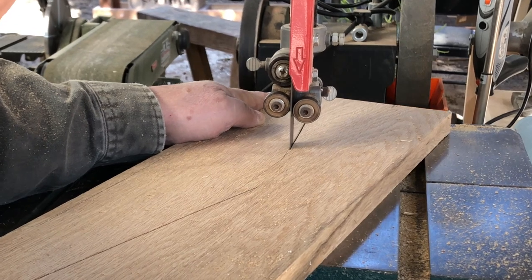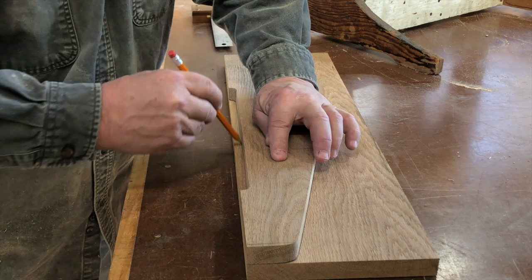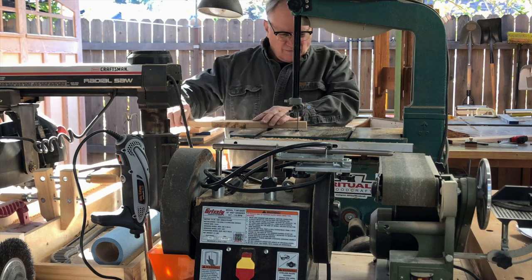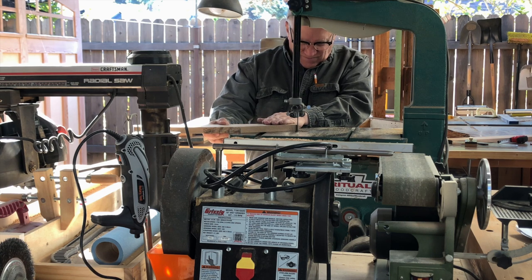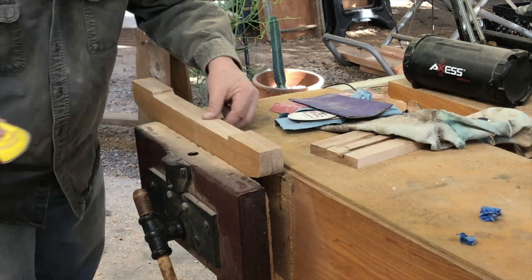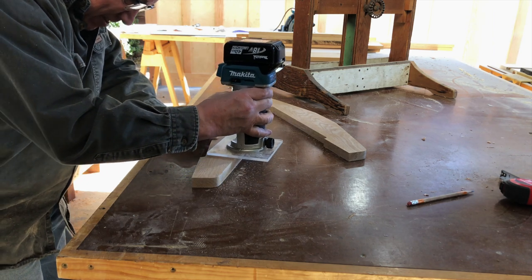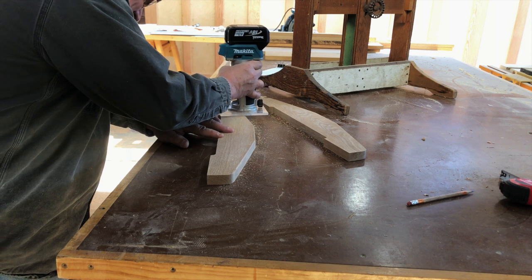I like using the bandsaw. I have a really nice blade on it - it's a carbide-tipped blade and it cuts through hardwoods with ease. I can actually do some very delicate work with this three-quarter inch width blade. After I have the first of the two feet complete, I can certainly use it as a template as I make the second one. I will sandwich the two feet together in a vise as I sand the edges smooth to make certain that they match relatively closely. I'm going to use a round-over bit in my trim router to soften the edges just on the outside of each foot, because on the inside they're going to meet at a joint.